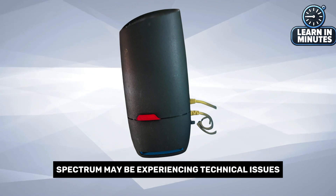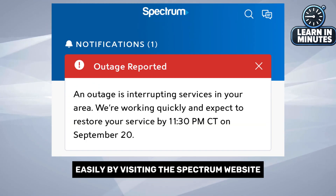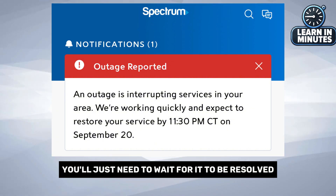Sometimes Spectrum may be experiencing technical issues in your area. You can check this easily by visiting the Spectrum website or opening their app. Look for any service disruptions or maintenance notices. If there's an outage, you'll just need to wait for it to be resolved.